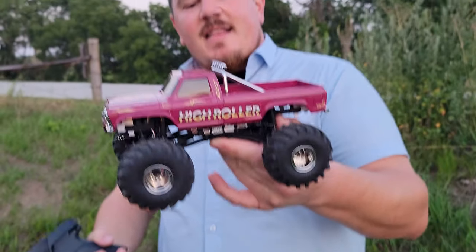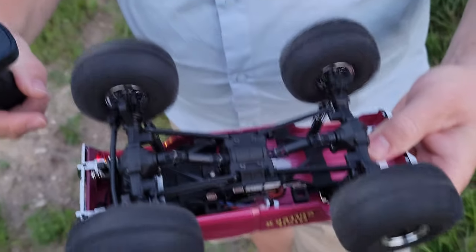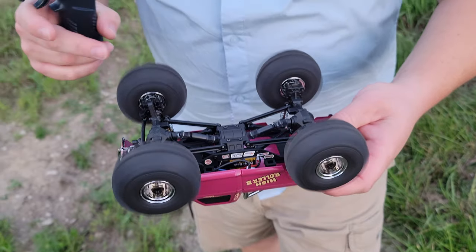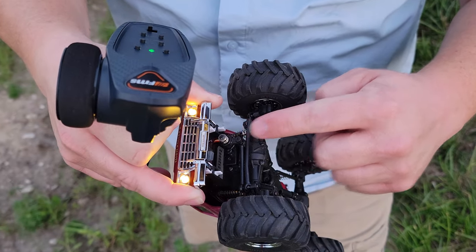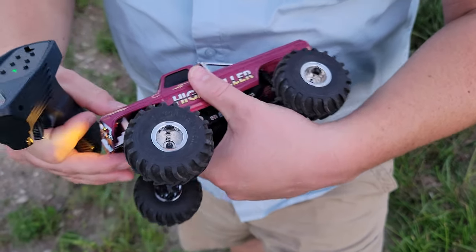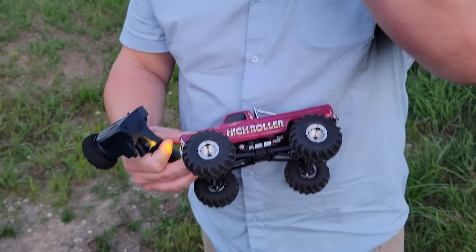We've got the High Roller 2 here, which looks absolutely fantastic from FMS. Beautiful undercarriage, four-wheel drive, U-joints, all the stuff you expect — big strong servo with mechanical overload protection, and of course squishy tires, which we've come to expect. If you guys like what we bring here on Brian Phillips RC in the longer format, then smash that like button on the way out, and definitely think about buying one of these from the links in the video description below.